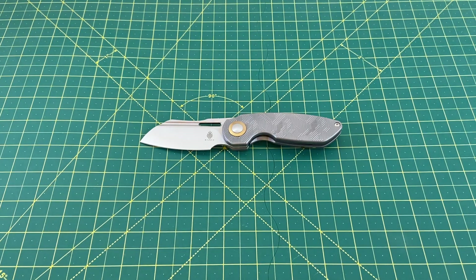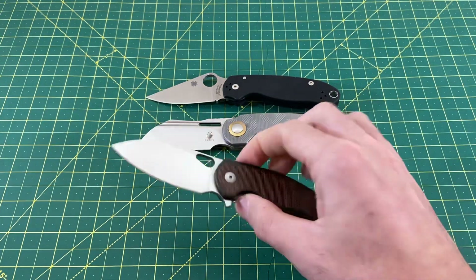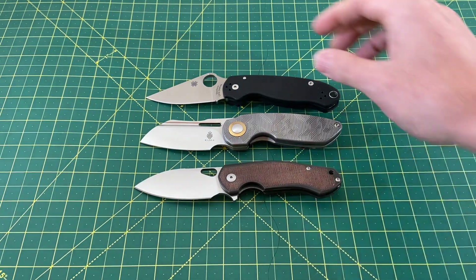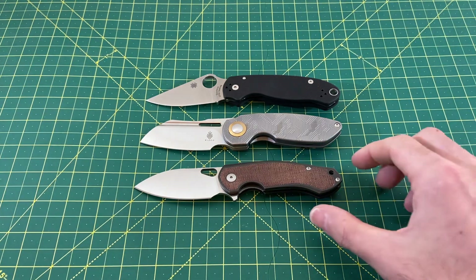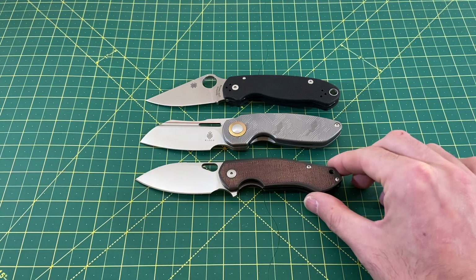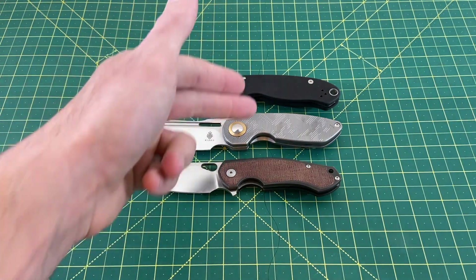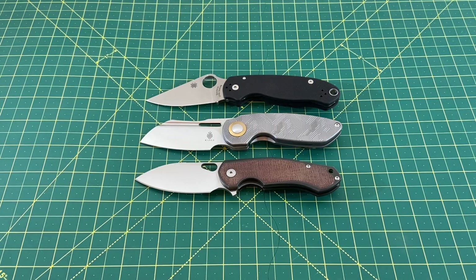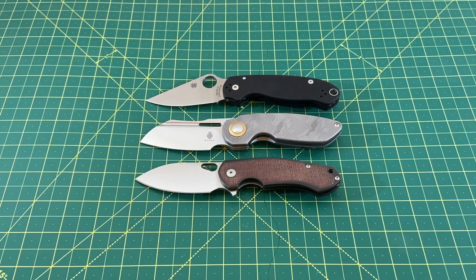Let me pull out a couple of comparison knives. I've got knives all over the place as I'm running through a list of reviews here. We have the Spyderco Para 3, and we also have the Giant Mouse Ace Biblio. These are probably the two best knives I have in my collection to compare in terms of overall size, and from an ergonomical standpoint they're not super similar in ergos, but as you can see they all have those choils and all have that same curvature towards the top of the handle. So somewhat similar in ergos, and all three of these knives have very nice ergos that are 100% good to go.